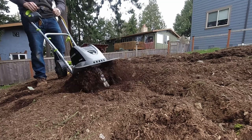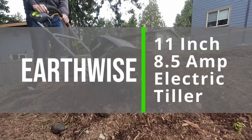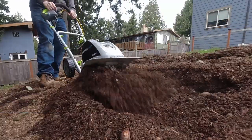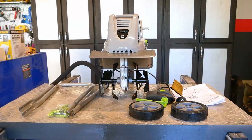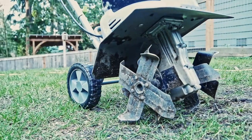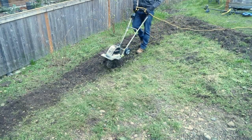Howdy everyone. Today we're taking a look at the Earthwise 11 inch 8.5 amp electric tiller, and right off the bat I've got to tell you that this thing is an absolute beast. In this video we're going to perform a real quick unbox, put it together, run over its build quality and operation, and then we'll till a bunch of soil with it.